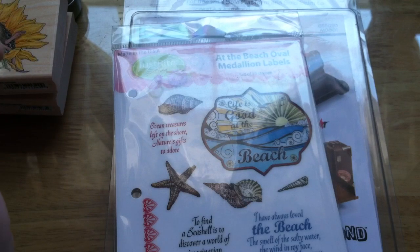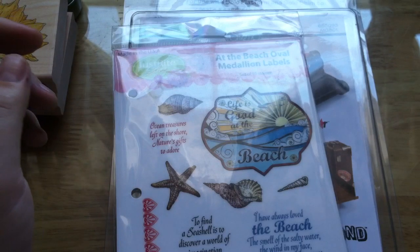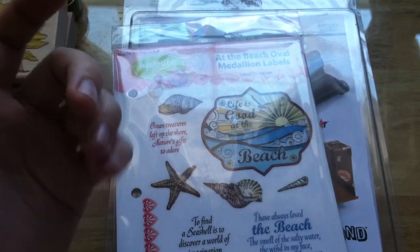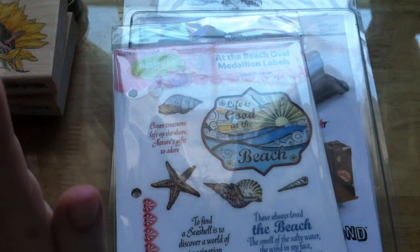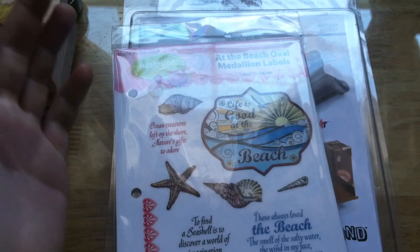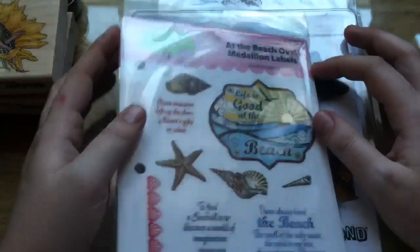Hey everyone, this is Bethany, BA Crafty Girl, and I just wanted to share a haul that I got from joann.com. I had a gift card from my godmother for Christmas, and it is very unlikely that I will be anywhere near a Joannes soon, so I went ahead and used my gift card online, which is kind of fun because you get to pick things out that aren't in store and are online only — so that's kind of cool.